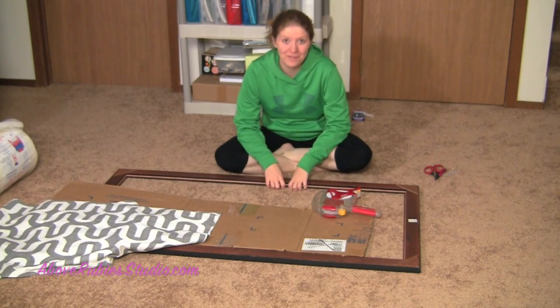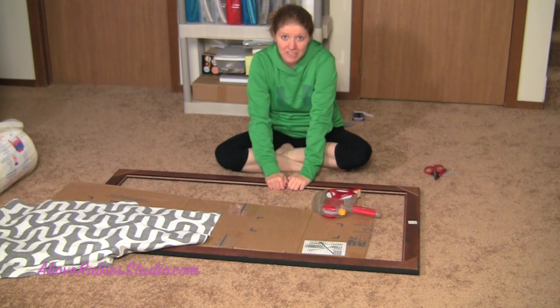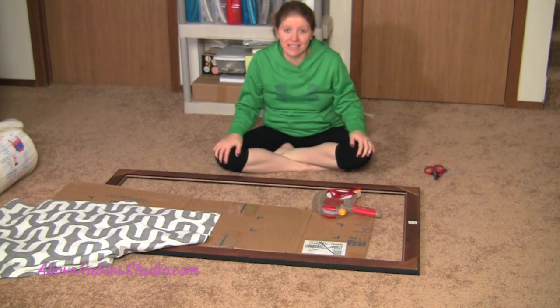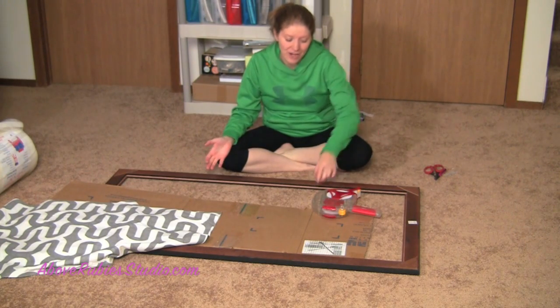Hey everyone, it's Megan Elizabeth with TheBubRubyStudio.com and it's project day. This is kind of an informal video but I thought you guys would really enjoy seeing this. I don't know how it's going to turn out yet. I had this idea when I was at Hobby Lobby the other day and I'm taking it easy — in sweatpants, relaxing without the kids — but I wanted to get this done. I don't think this is going to be a very hard project at all, and we're going to give it a try.